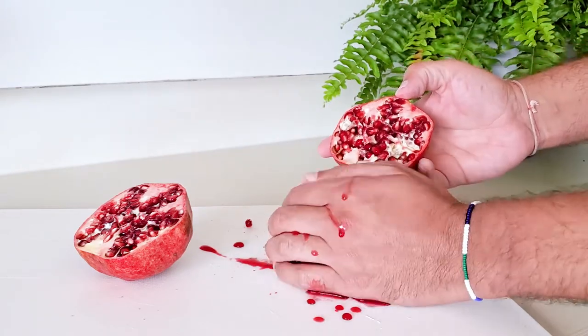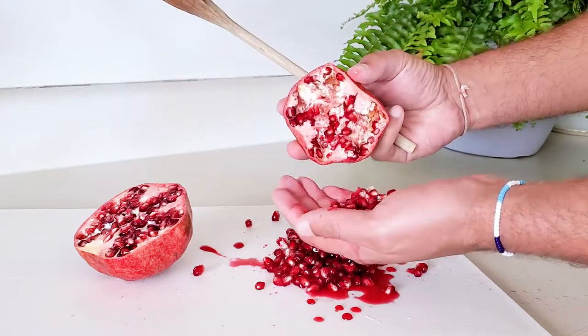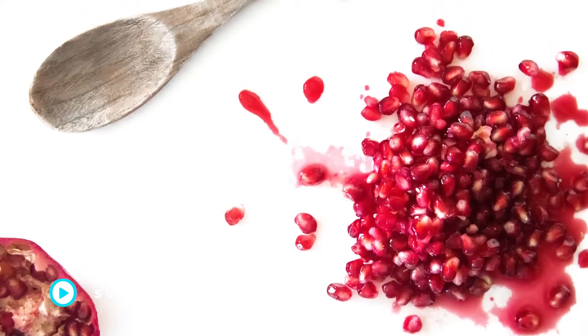With this easy first method we are essentially just beating the seeds out with a spoon and then you can pick out the rest of the seeds. See, no problem — easy peasy.